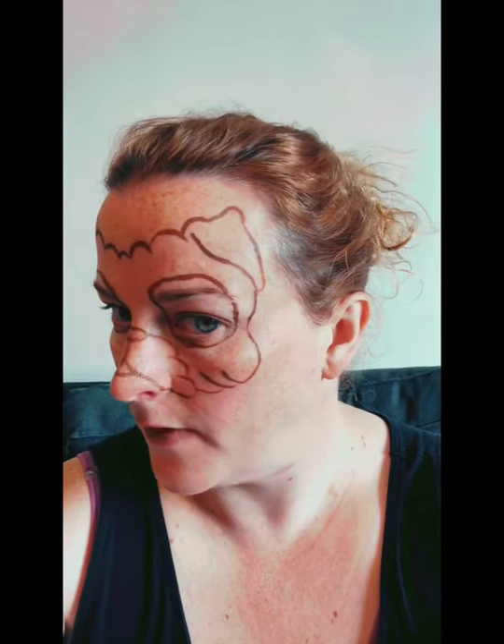So we've started by doing the outline of the face, as you can see there.